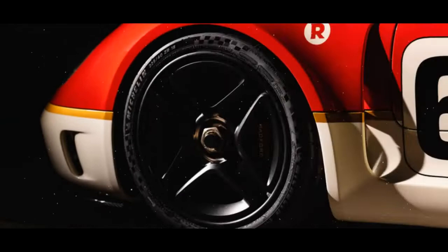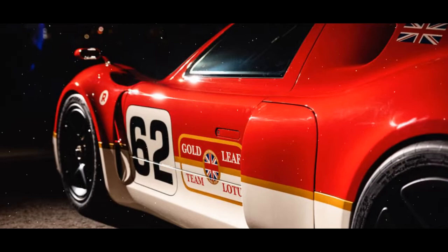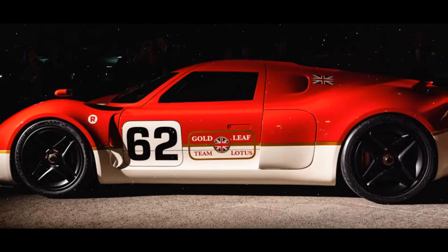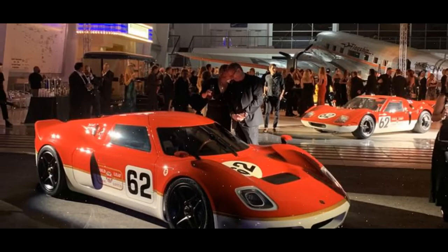The Type 62-2 uses a Lotus chassis, although Radford has made a few changes to suit both the car's styling and increased performance. Using the same bonded aluminum chassis as the Lotus Elise and Exige, the new body on top is made from carbon fiber composites. The cabin is supported by a new carbon fiber crash structure which incorporates a rollover hoop and strengthening for the firewall and windscreen. All of this lightweight engineering means the Type 62-2 tips the scales at around 1,000 kilograms, meaning even the least powerful model has a good enough power-to-weight ratio to keep up with the current crop of supercars.